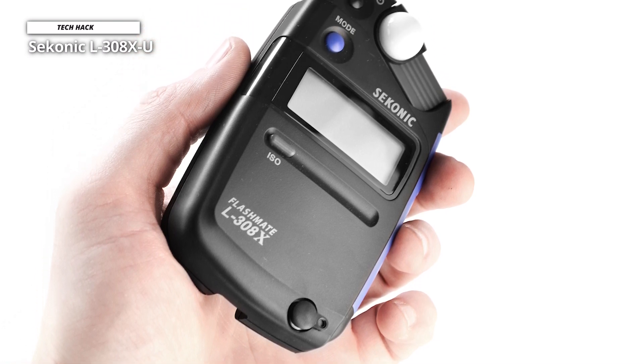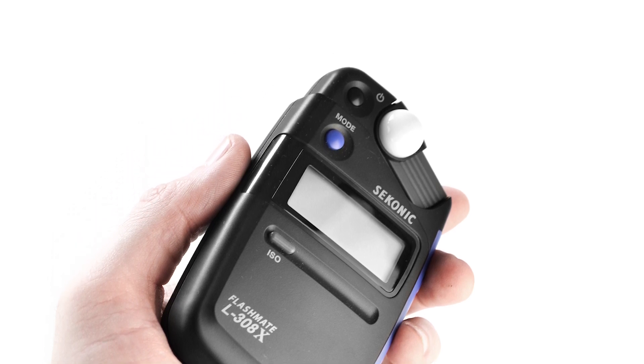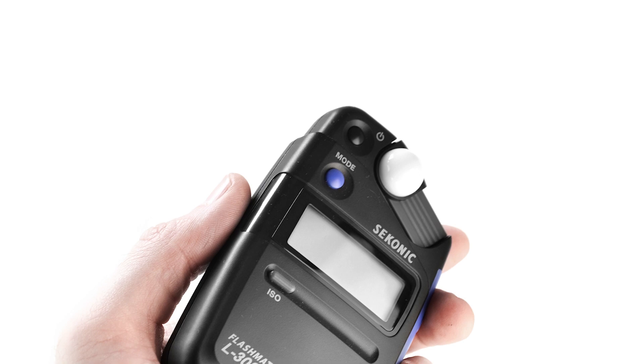As an added bonus, the Saikonic is greatly compact in size — it fits into your pocket, and you won't have any worry about added weight during a shoot.